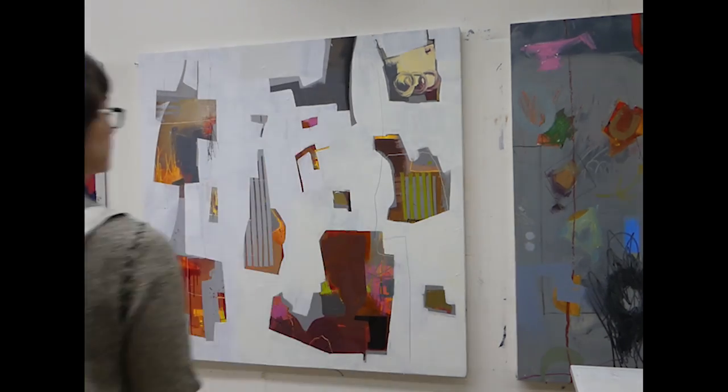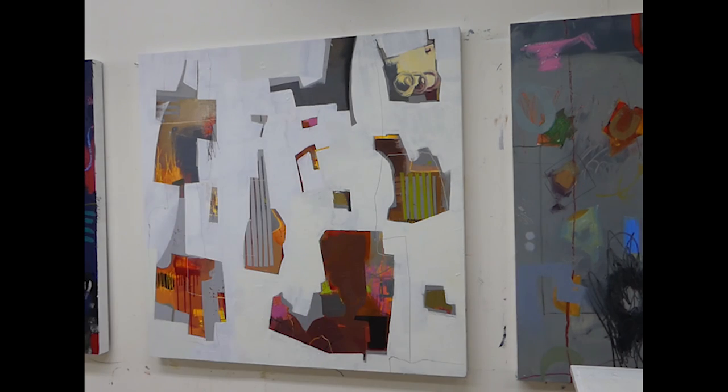I hope you enjoyed this part two — stay tuned for part three where I'll show you how I finish this painting. Thanks everyone.